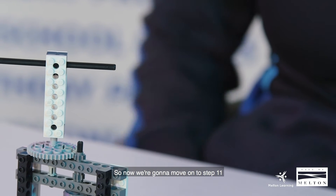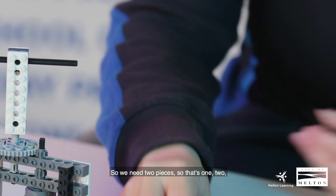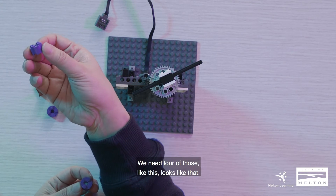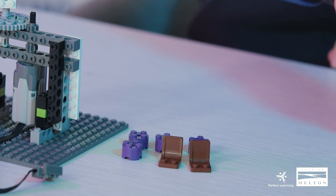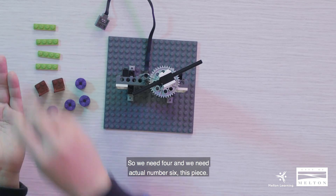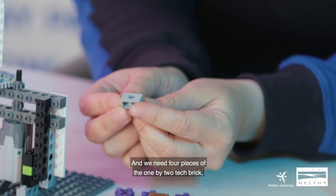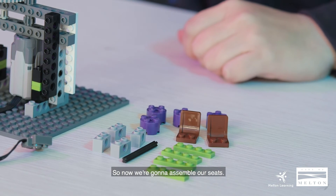Now we're going to move on to step 11 — my favorite part — because we're building our seats. We need two pieces of the seat, four pieces of the 2x2 round brick, four pieces of the 1x4 plate, axle number six, and four pieces of the 1x2 tech brick.